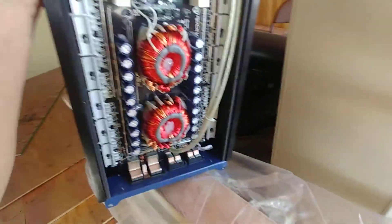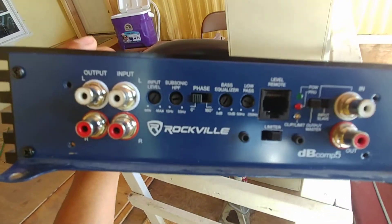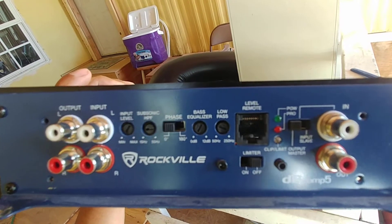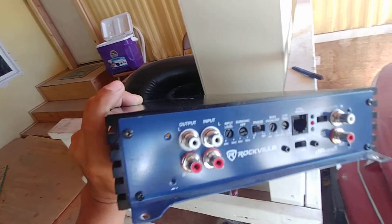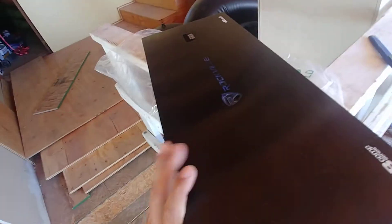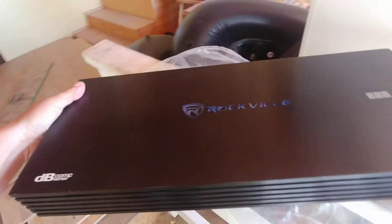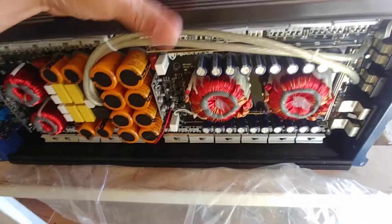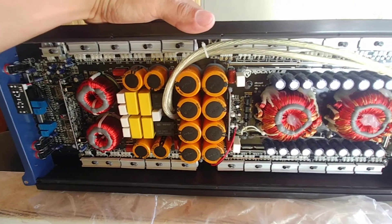Somebody asked me what I had the settings on this amplifier. The amplifier still works great — I just put it away because I upgraded. I don't know, I guess these are my settings, can't really tell much, so hopefully that helps whoever asked. This amp is big, it's heavy, it's a beast — puts out tons of power. Like I said, still works great. I'm not gonna get rid of it, I'm gonna save it. I like saving my equipment.